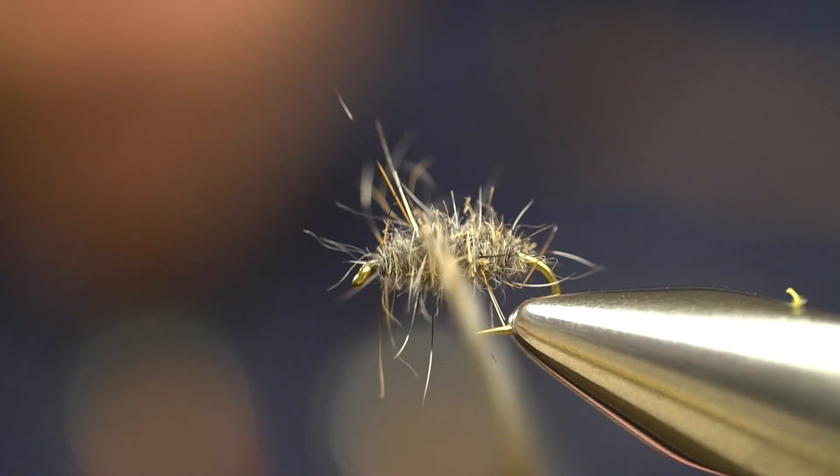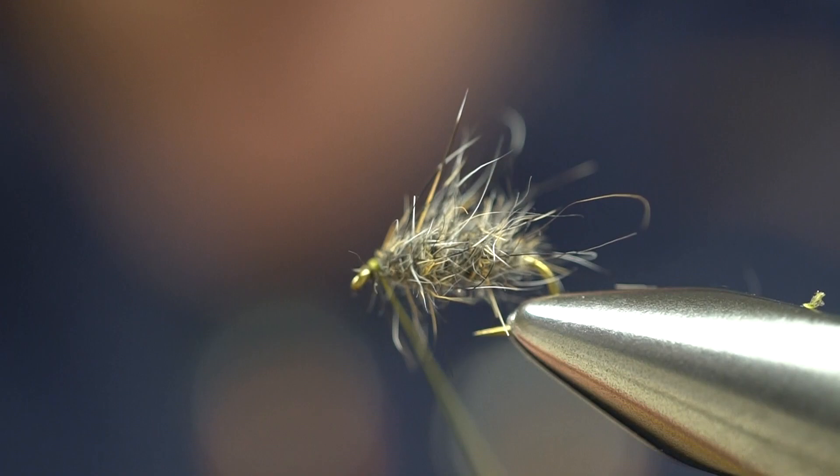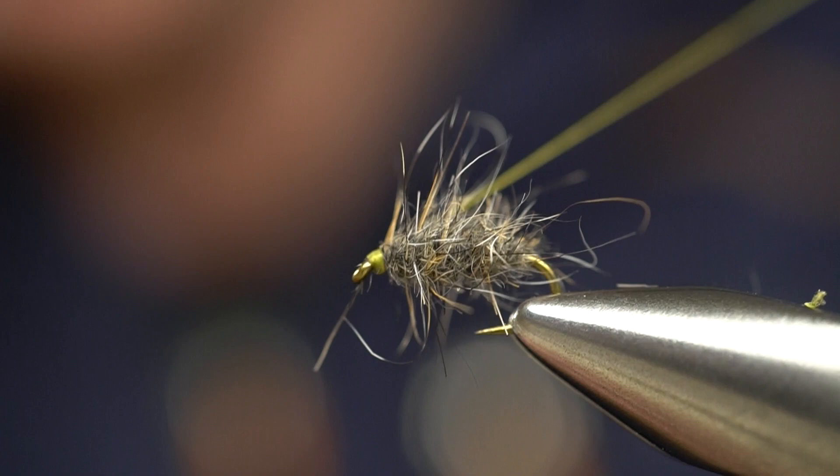We're going to keep dubbing and wrap up. Now we're going to moisten our fingers a little bit and pull some of those stray fibers back. Lock that in. Now whip finish and cut the thread off. Do a little haircut if you need.